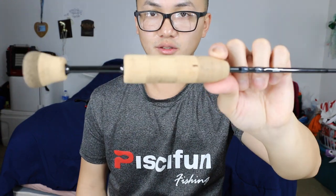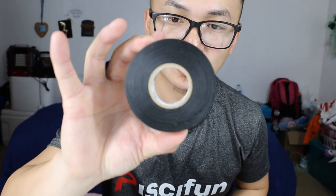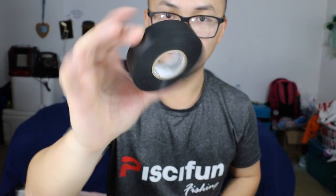First, you will need your rod, your ice reel, and electrical tape — not duct tape, electrical tape. Get it at any hardware store: Walmart, Target, Menards, wherever you want to go. And some sharp scissors. That's all you need — nothing fancy.